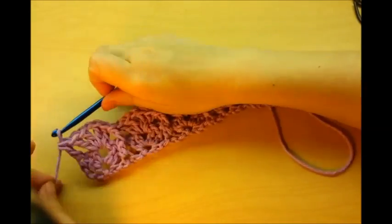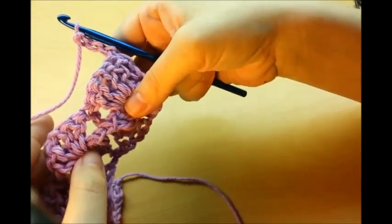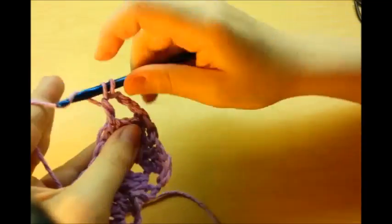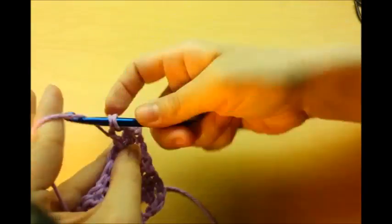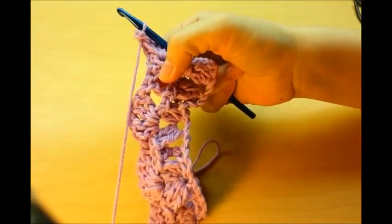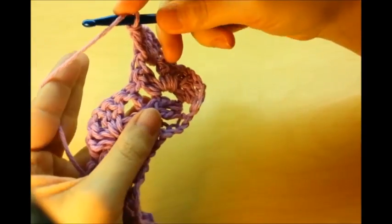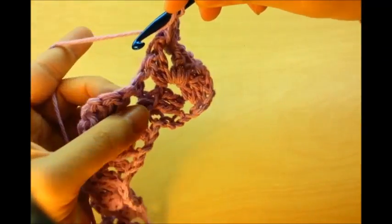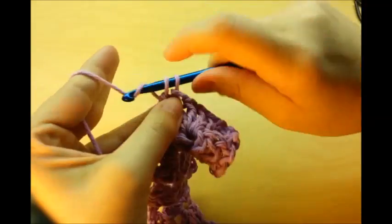Now do a chain three again and turn. Go right into the first shell space and do another shell: two doubles, a chain one, and two doubles. Then we come over to this post and this time we have to do a back post double crochet. Yarn over, turn your work, and go through the back part — just flip it and go right underneath that post, then do the double.